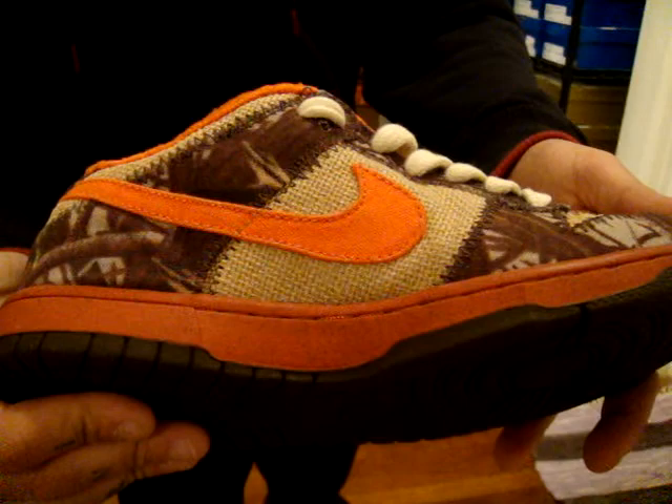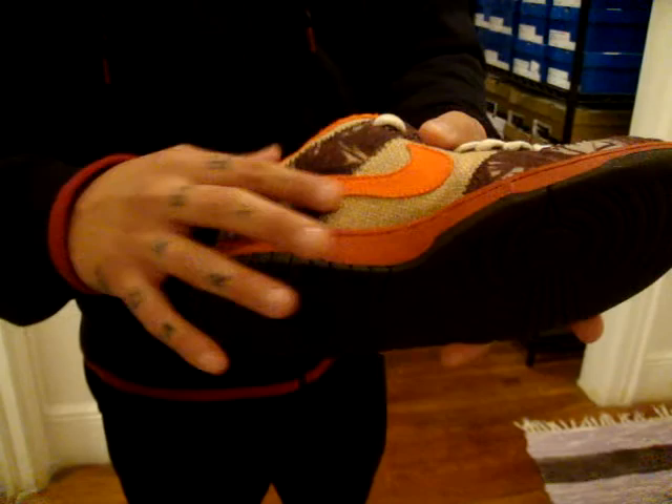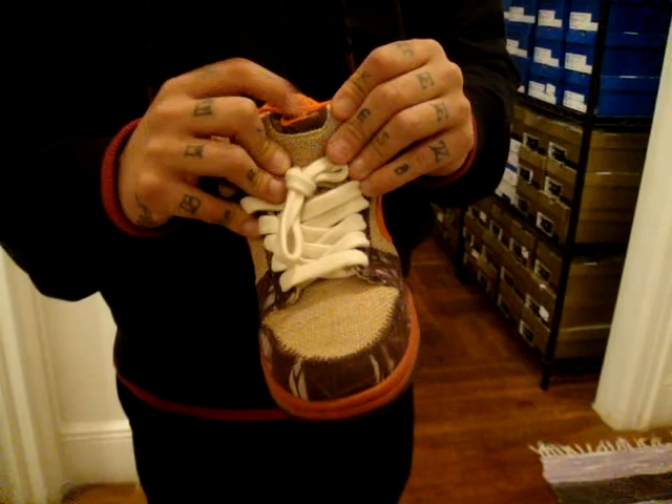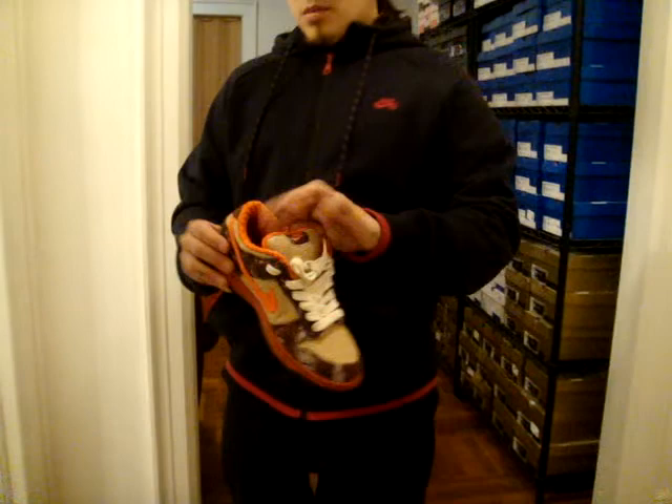You got your orange midsole with brown speckles on it, which is really cool. You got your brown bottom, your orange canvas swoosh. I threw the cream laces on it — off white, whatever you prefer. The same thing that follows its way around the toe box is for the tag, and it's Nike stitched in orange. Orange inner lining.